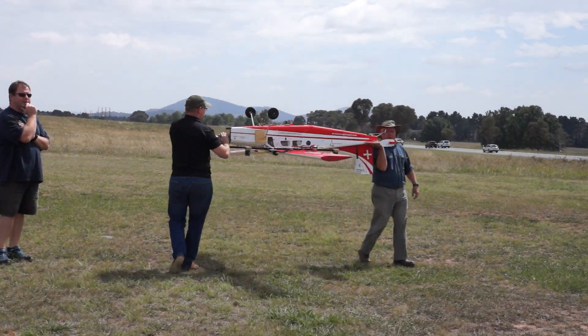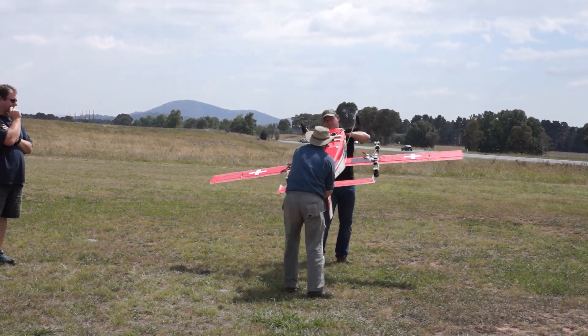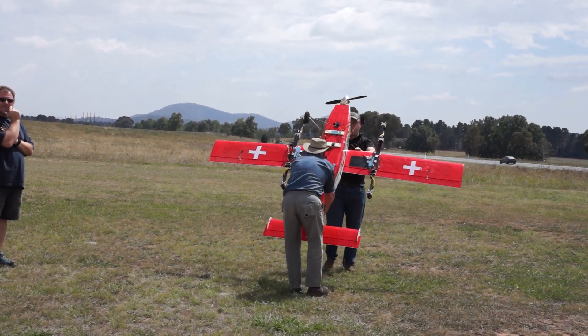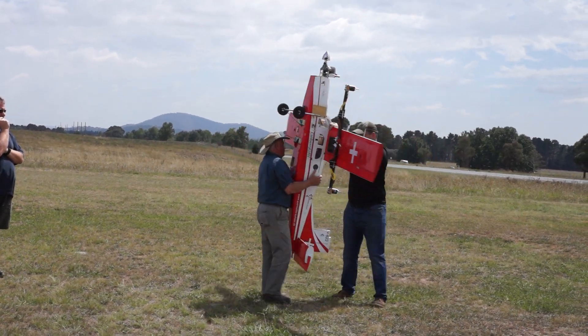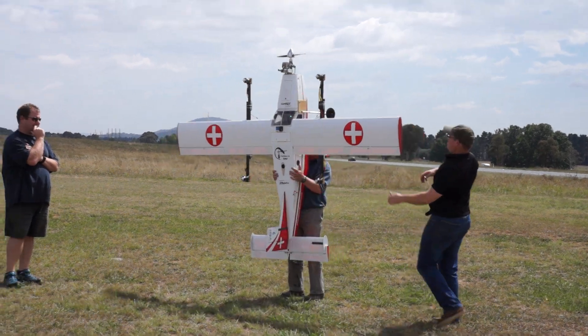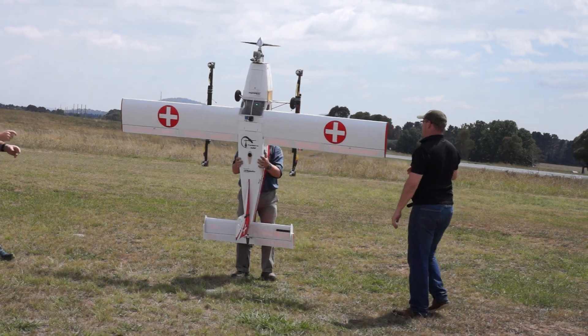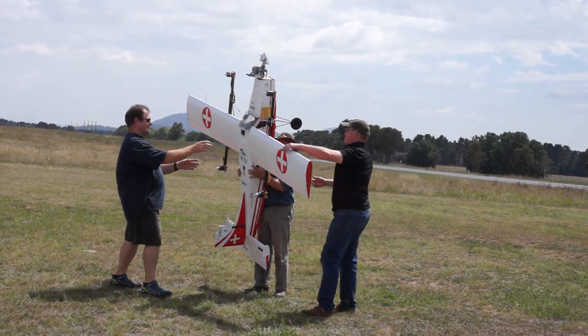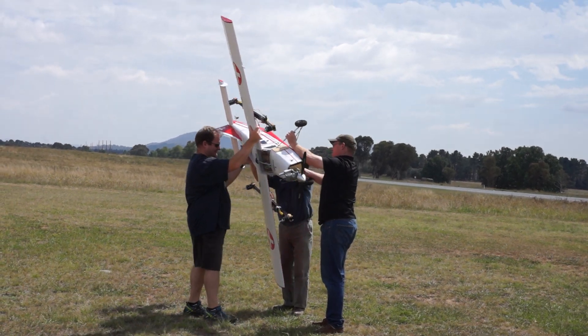We're at about 40%. Now nose up or down, your choice, and go around. We're at nearly 60%, now nose the other way, so nose down if you can.